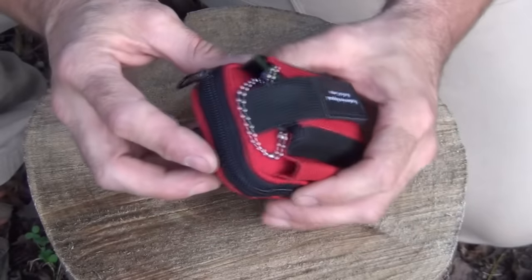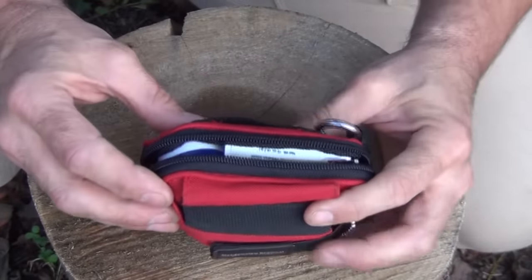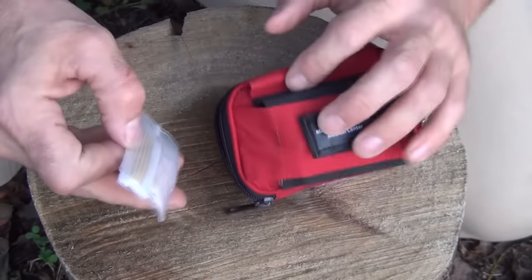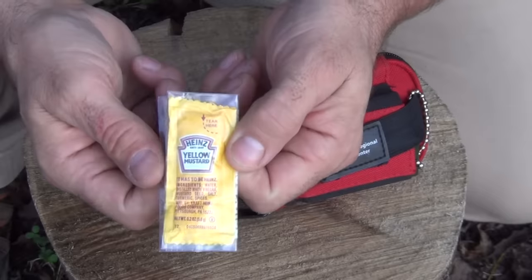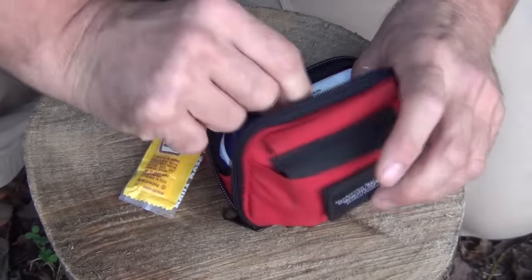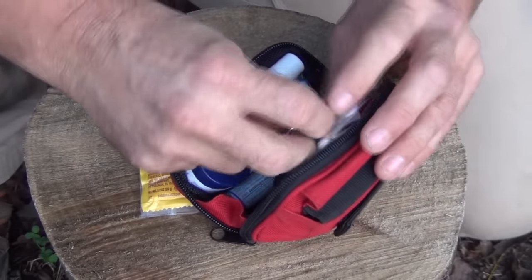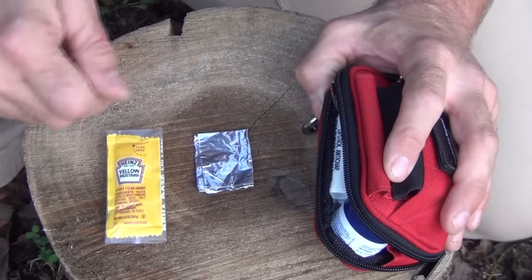I may go over this at some point in detail. But one of the things that I carry in here — this is a recent addition, I just learned about it and I want to share it with you — is a pack of yellow mustard in a small pill-sized Ziploc bag. Along with that, I also carry some very small pieces of aluminum foil. Let's get into how you use this.